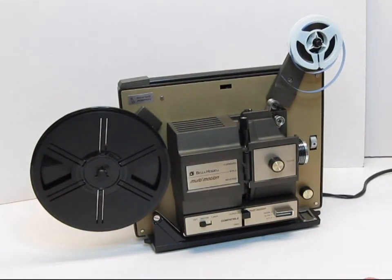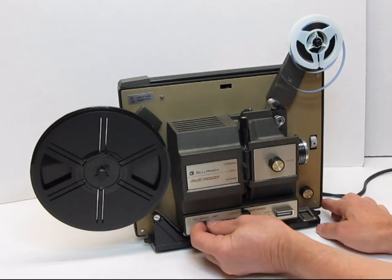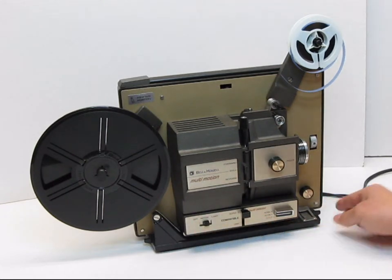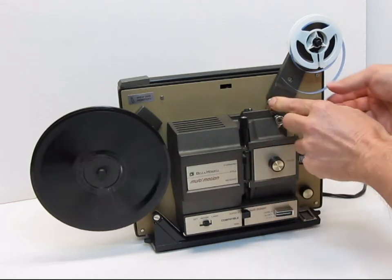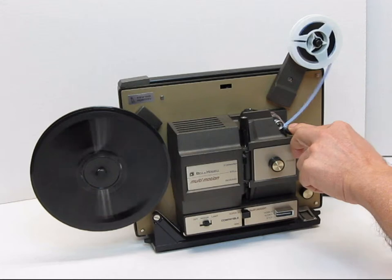We're going to show you here the basic functions of this Bell and Howell projector. We'll begin by turning the motor switch to on, engage the forward lever, and the auto load lever goes down like that.